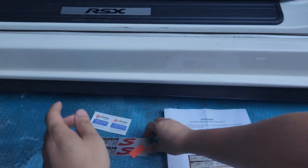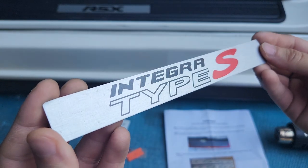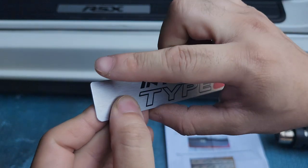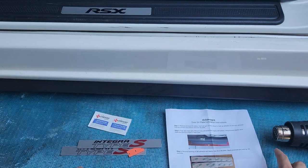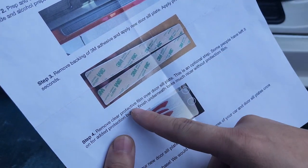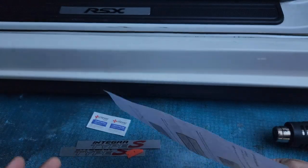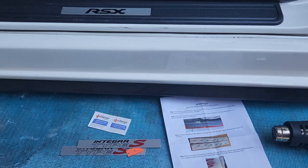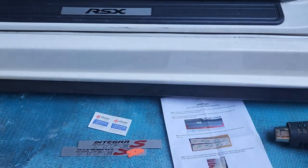Looking at it, it kind of looks scratchy but it's not — he has a rubber clear plastic cover on it. So you can see right here, remove the clear protective film if you want. It's optional. I'm not going to do it, I'll just leave it on. If you want, use a heat gun to heat up the old one and then just take it out.